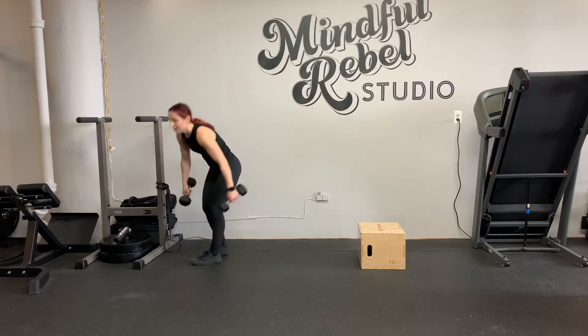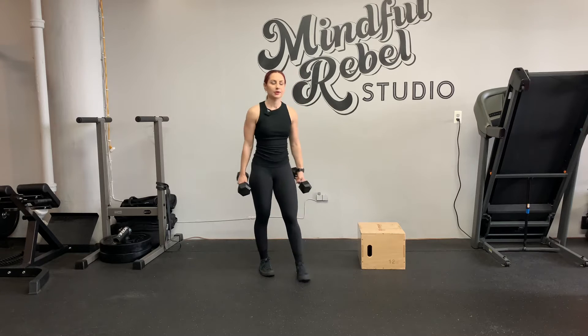Step up into a lunge back — so there's a lot going on. I'm going to let you know where I want you to hold dumbbells, but I'm going to demo with two dumbbells.